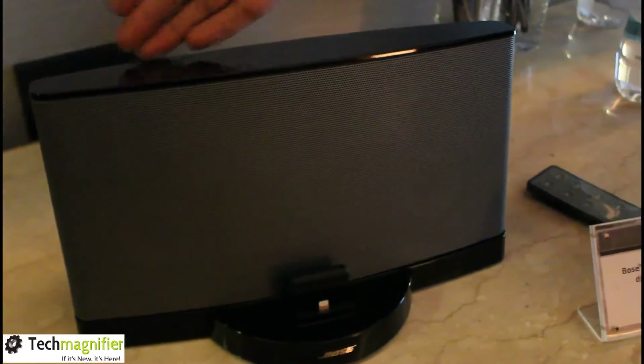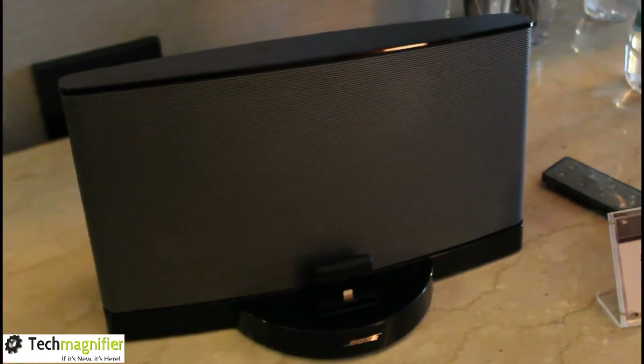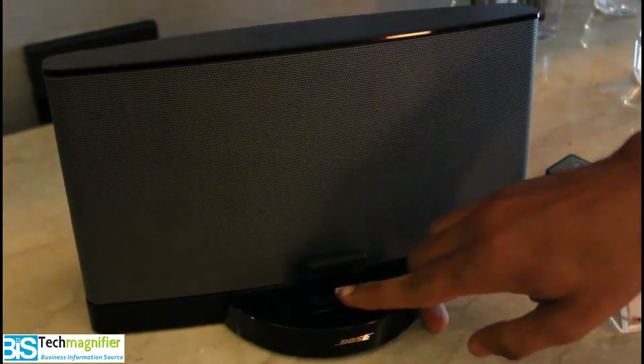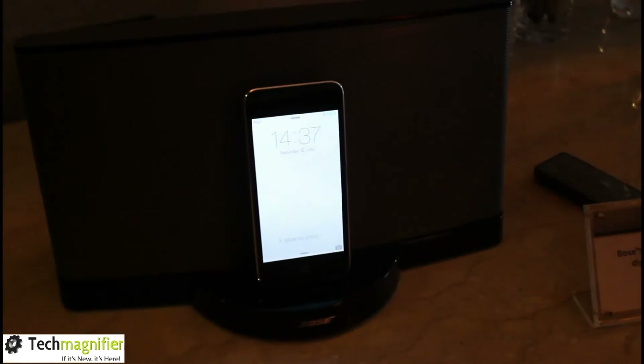This is the Bose SoundDock Series 3 — the latest docking station in the Bose family. The main idea is you can directly dock your iPhone 5 or the latest iPod, which has a lightning pin adapter as you can see here. I have the latest iPod with me, so I am going to dock it. As you can see, it will charge your iPod as well, and simultaneously you can play your music.